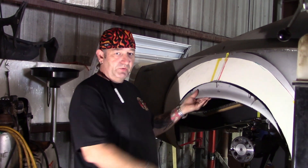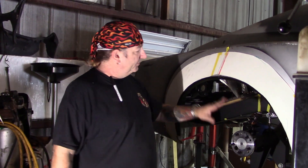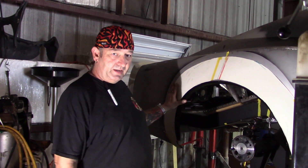So I cut out the original arch and I make a new wheel arch — I make that on the shrinker stretcher. Then I make a template for the wheel flare, and this is made out of cardboard.